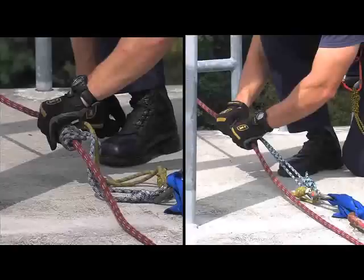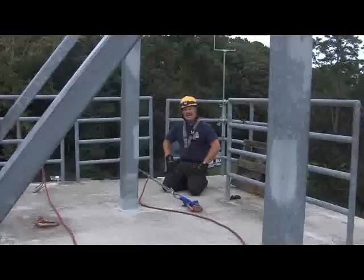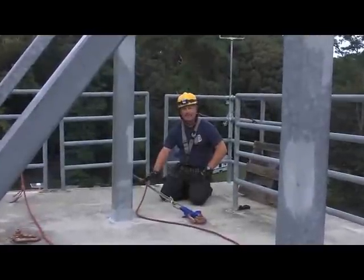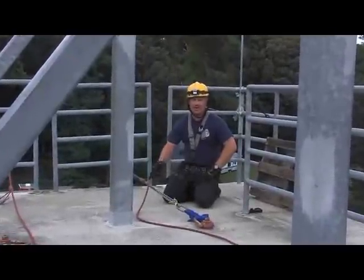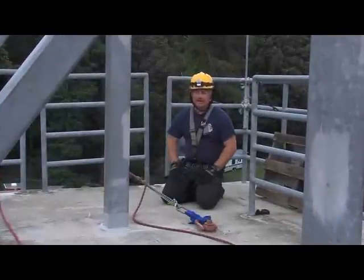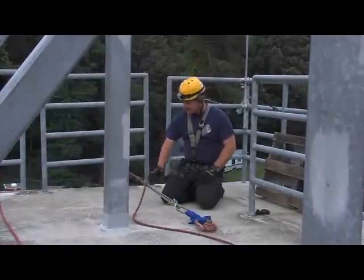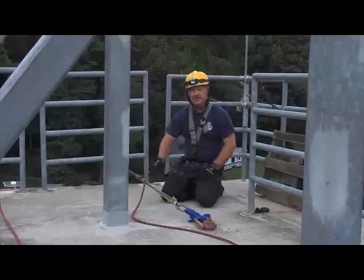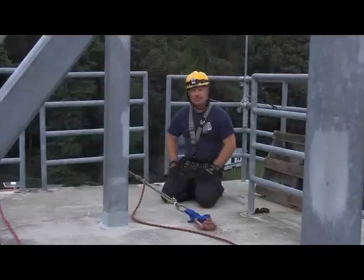There are other ways to Prussock belay; however, I felt this was the one that was the safest and easiest to do. As you can see, the Prussocks — when you're manning them properly — they'll grab. The other way you saw was improper technique and the load fell all the way to the ground. You can see here that the Prussocks grabbed, they bit into the rope, they did what they were supposed to do. And that's how you do a Tandem Triple Wrap Prussock belay.